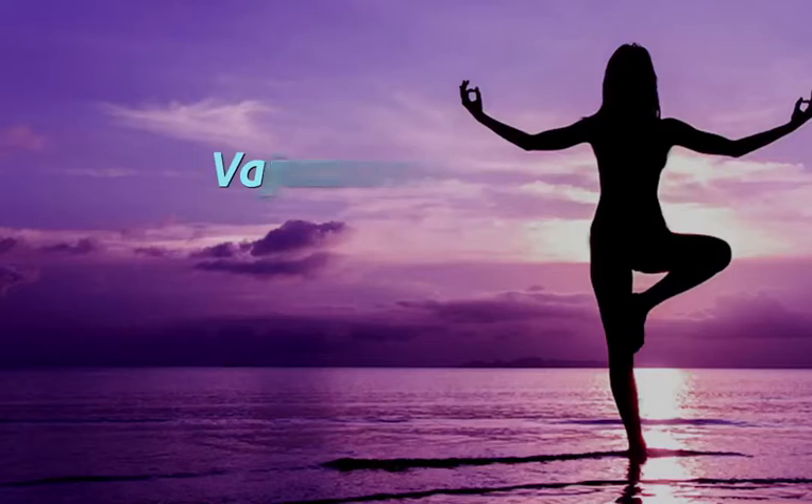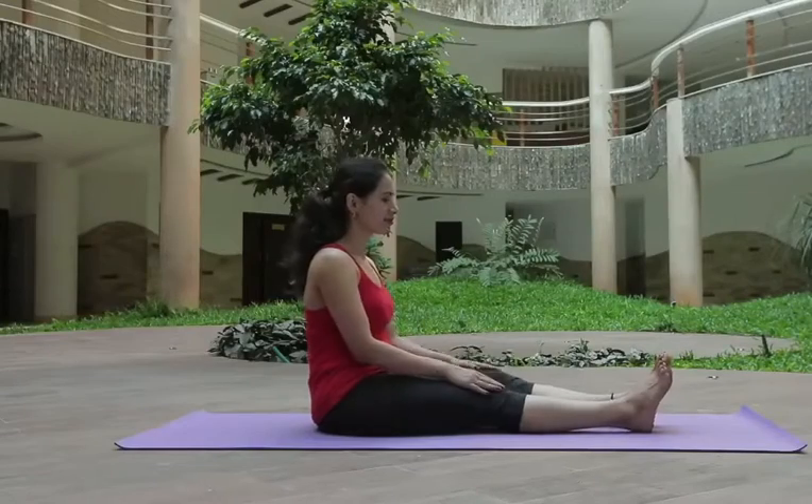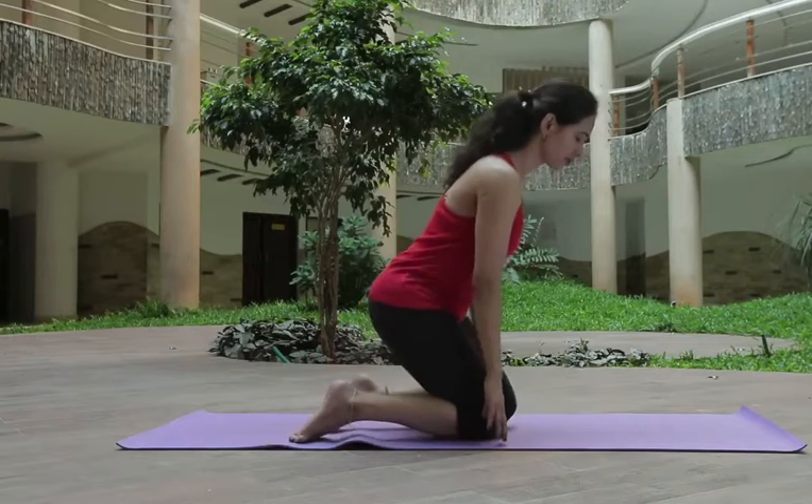In this episode, I am going to show you those asanas. Vajrasana: one should sit on the floor and start to breathe in.